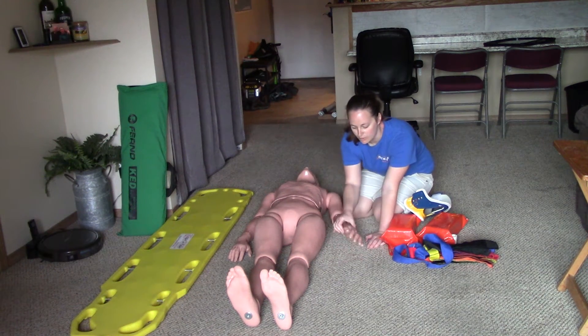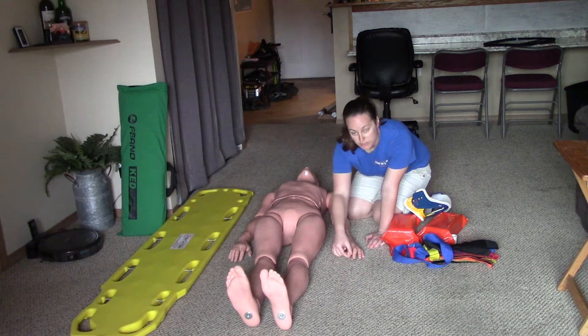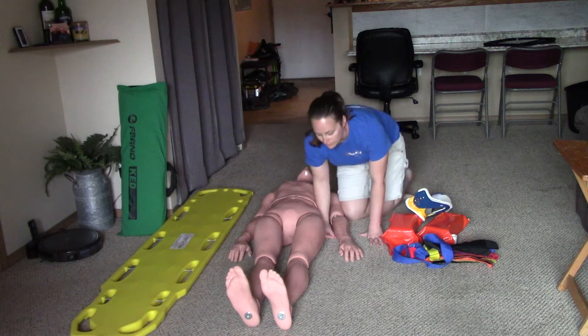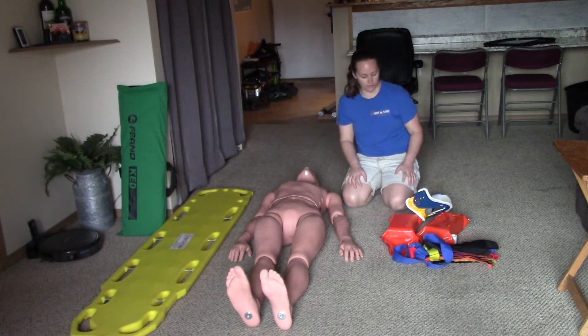I'm going to check CSMs — checking for a pulse. Please squeeze my hand. I'll repeat that in all four extremities. You can verbalize it just that way: say you'll repeat it in all four extremities.